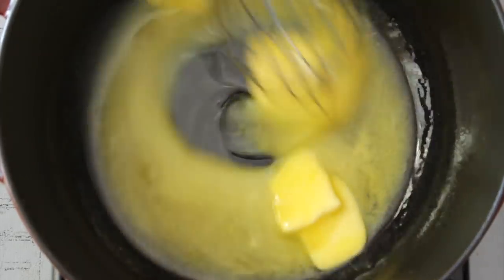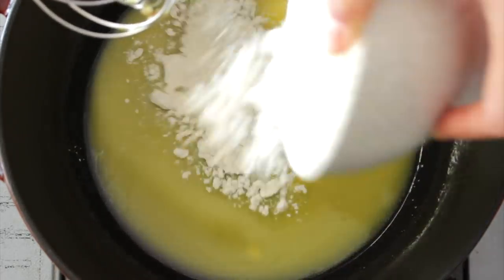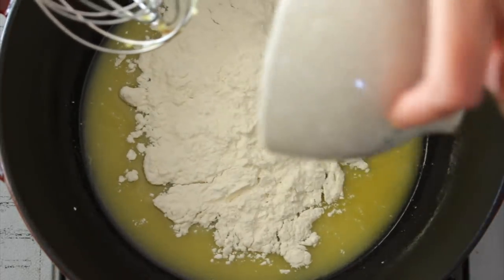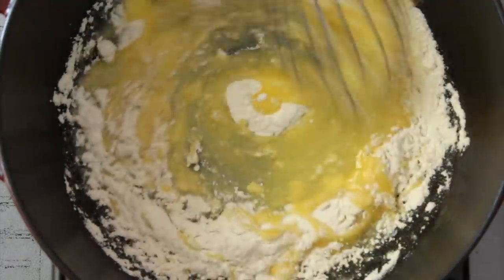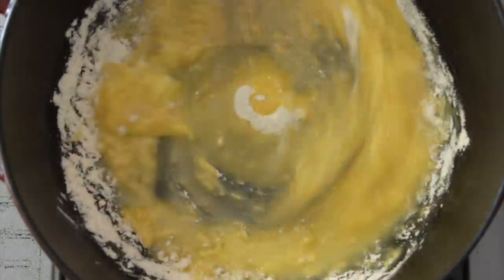So let's make the bechamel. We're going to melt the vegan butter. Once it's melted or almost melted, we're going to add flour, about the same ratio for both. Now you stir for two, three, maybe four minutes, because we want to make sure that the flour is cooked through.